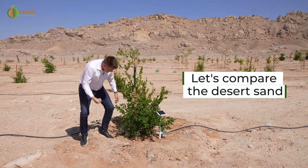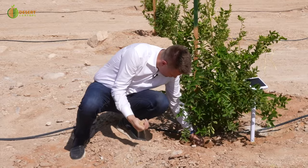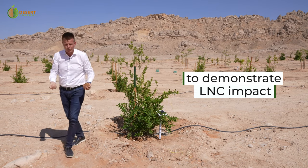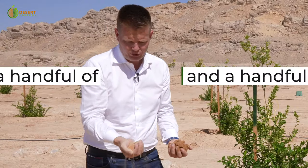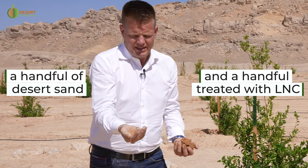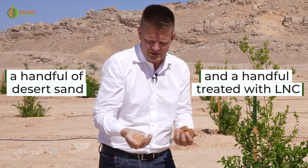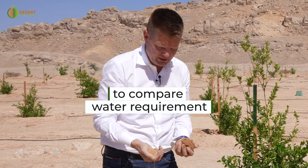We have used our liquid natural clay to reduce the water consumption for this area. I'll show you some of the differences. So I have here a handful of sandy soil that we're using to see as a reference — really how much water we will be consuming for producing fruits in this climate.